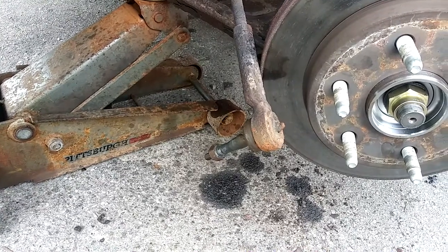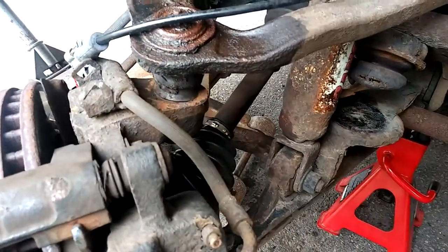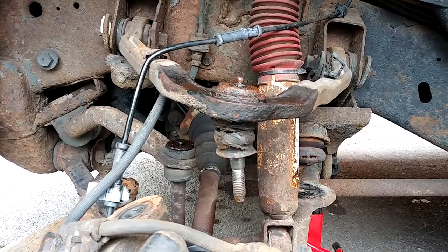Everything is broken loose — go ahead and remove the outer tie rod, come to the upper ball joint, and remove that nut. The upper ball joint is out of the knuckle; now we can go ahead and start pressing it out.